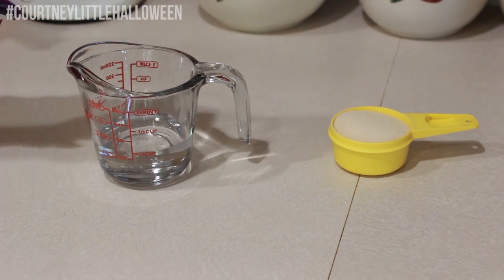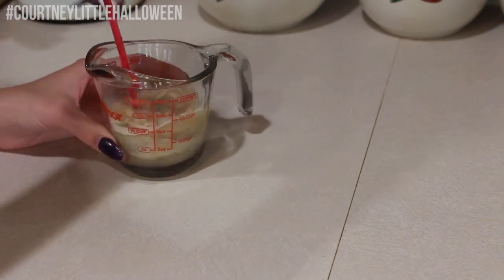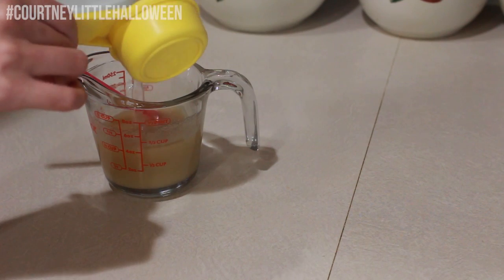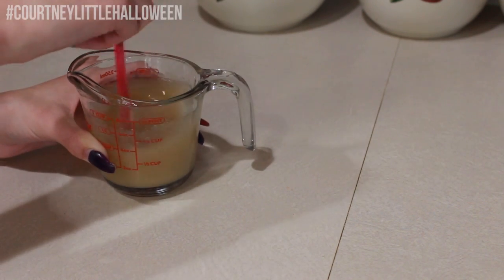So now I'm just pouring my glycerin into my measuring cup. I'm using one part glycerin to one part gelatin, so I've got a third cup of each. Then I'm just mixing that together really well and adding some water — I'm using half the amount of water that I did gelatin, so about a sixth of a cup — and then I'm just pouring that in and giving everything a good mix.